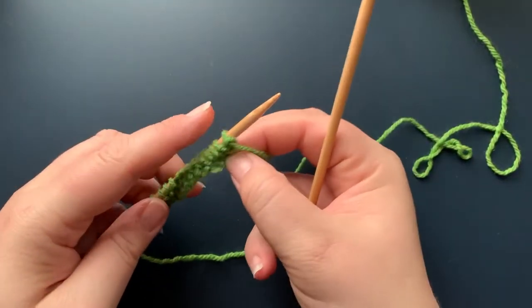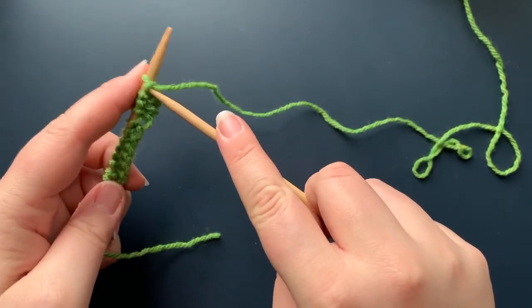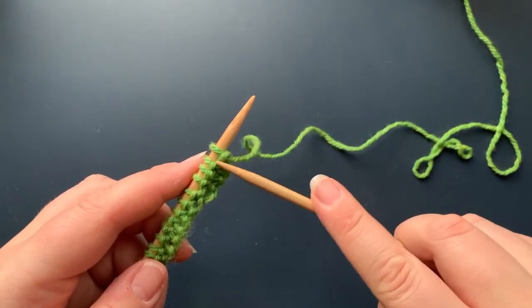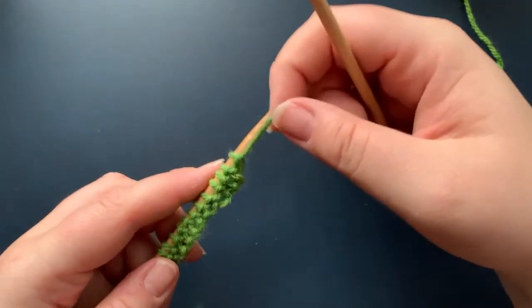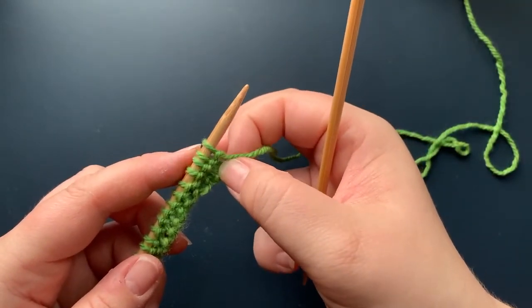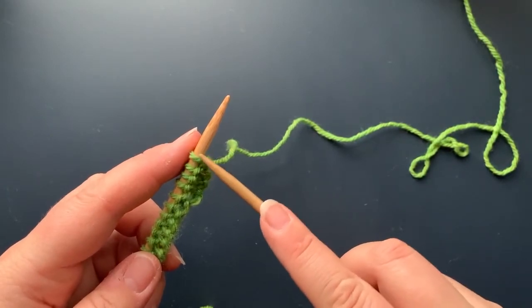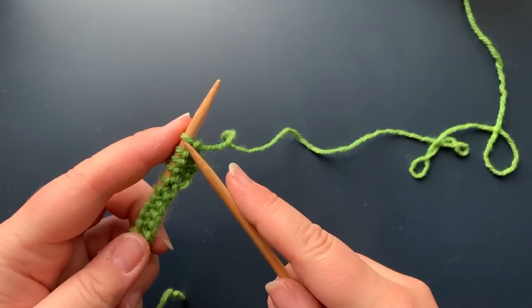When you start a new row, be careful with this first stitch — it's the last stitch of the row you just finished, and it can sometimes get pulled and look like two stitches. Just give it a little tug, pull it down, and make sure you can see the yarn that's on the needle. That's what we're going to go into to start knitting again, and now we just continue.